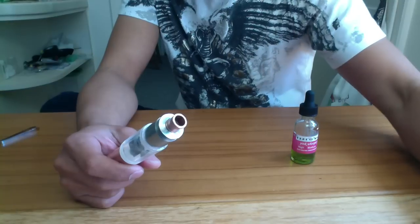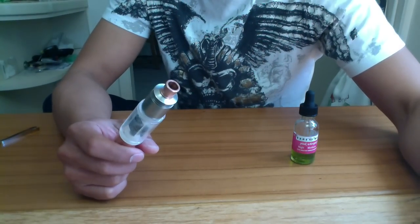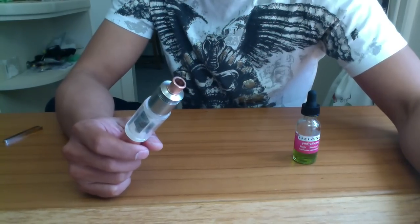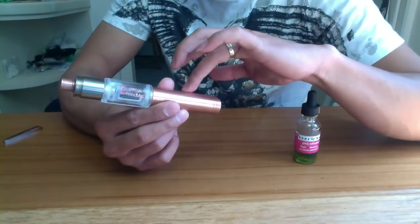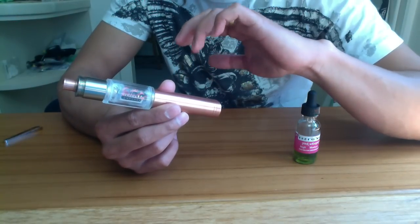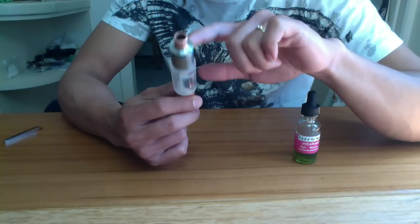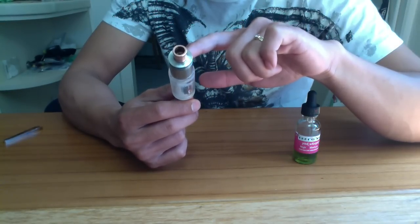The reason I always get the voltage drop on 0.5 to 0.6 ohm load is because that's my all-day vape, and I'm the one who's going to be using the mod. So whatever mod I get, I always get the drop on my all-day vape setup — 0.5 to 0.6 ohm.